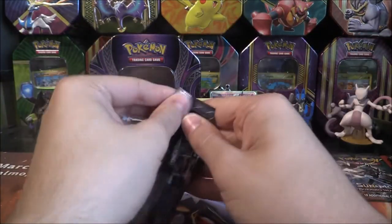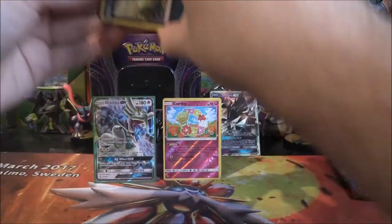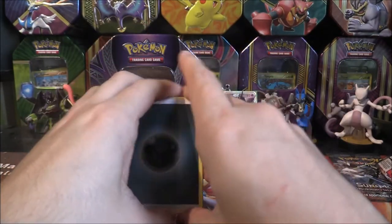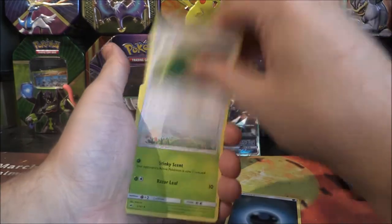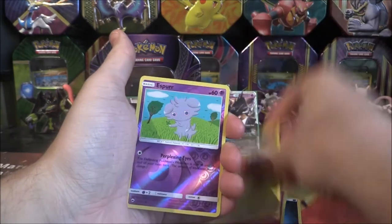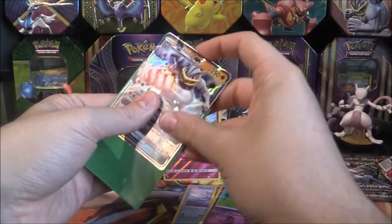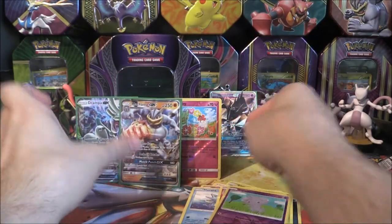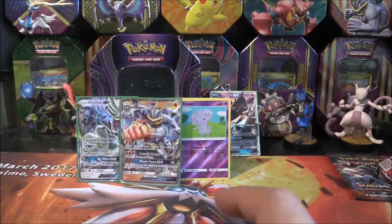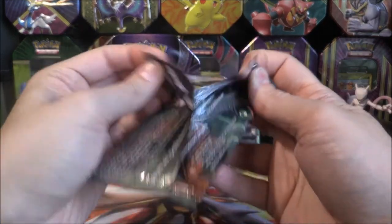So we now have two Burning Shadows packs. I'll be happy to get maybe another Holo, maybe another GX if this tin loves me. Let's pull out the code card — one, two, three, and four. Let's go. Dark Energy, Escape Rope, Gloom, Ace-a-Rola — good card — Sneasel, Venipede, Horsey, Cutiefly, Lady Burr, Reverse Esper, and a Machamp GX! Come on! This is what we're talking about — very, very nice indeed. A Machamp GX and Drampa GX. Two GXs. Surely we can't make it three — that would be insane.